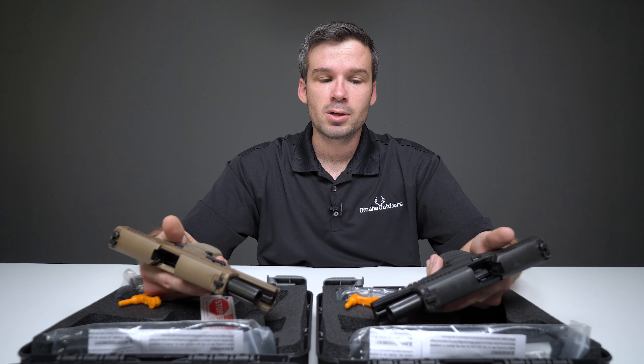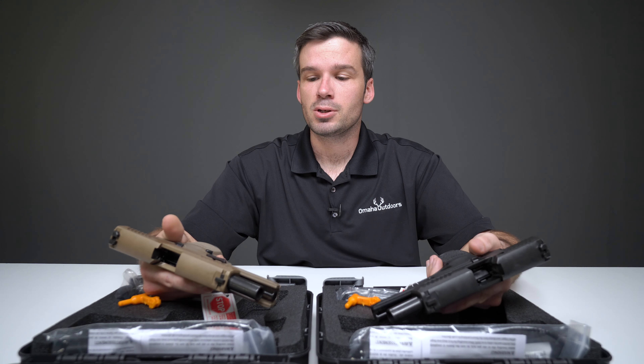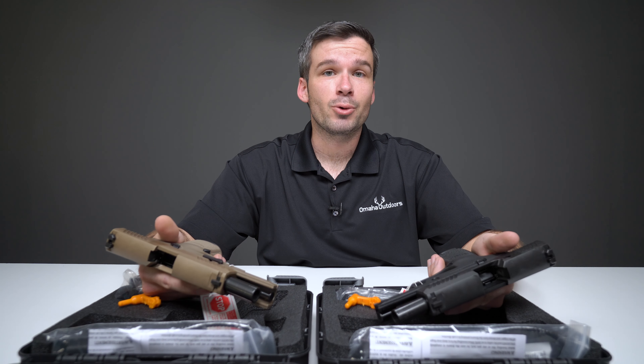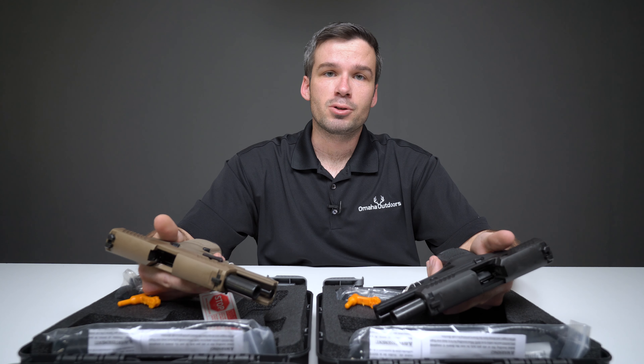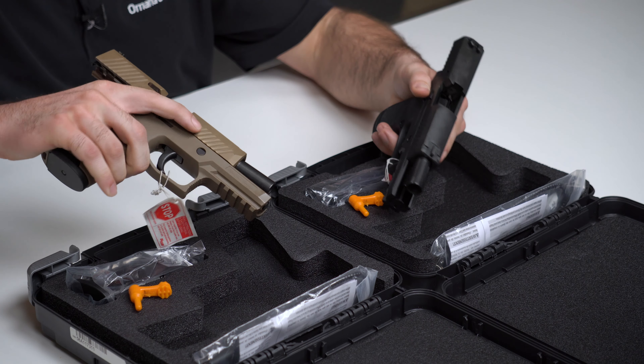They're meant to compete with modern handguns developed in the last 15 to 20 years. Glock took the world by storm, and Sig took notice — they said, hey, we can do better than you. And as if you needed proof, the Army just picked up the P320 in 9mm, a variant of it, as their new service handgun. These are in .45 and they're the compact size.